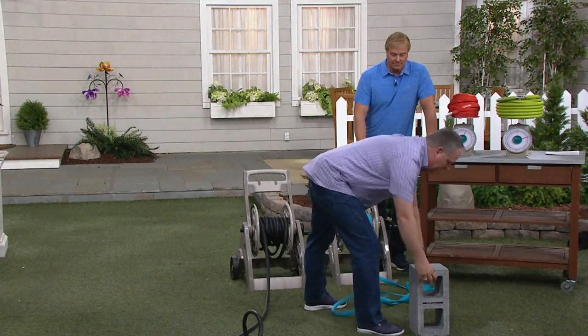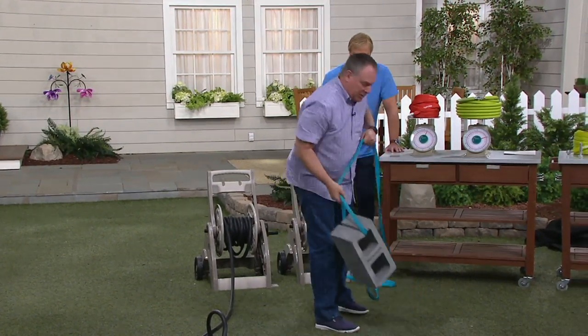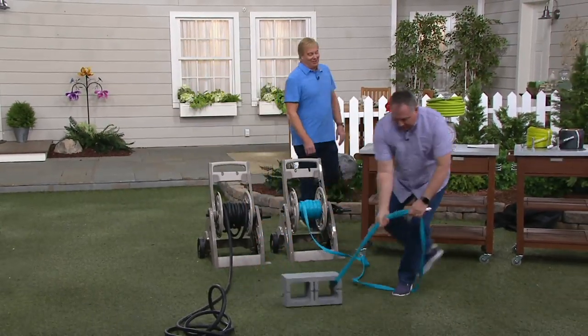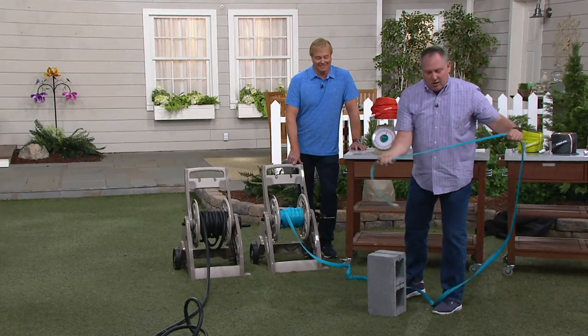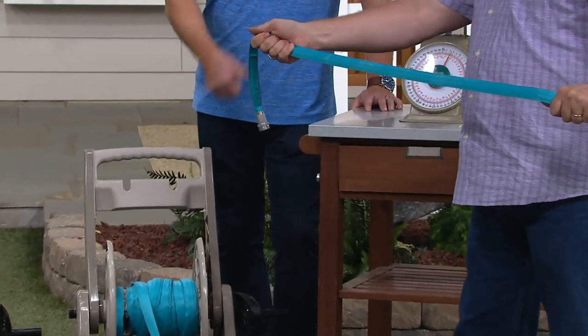Strength — that's the key to the fiber jacket. So we're going to put this through the cinder block here, and we're going to pick this boy up, swing it around, move it around, drag it across the ground. You've got your own Olympic sport you've just created. Well, watch — I'm going to take this hose off. Look, there's not a single mark on that hose. That's great — that's what the fiber jacket is all about.